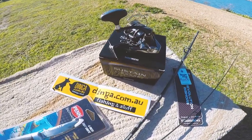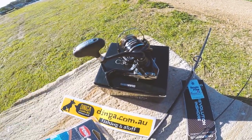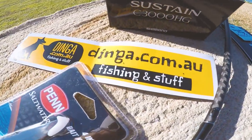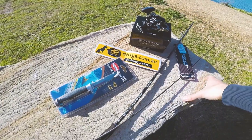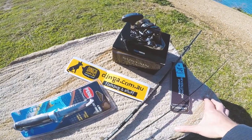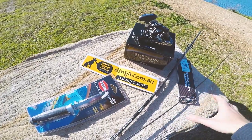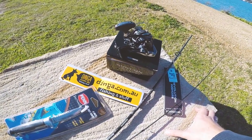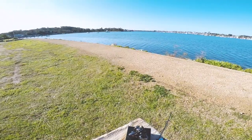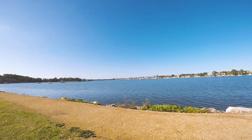That concludes today's video. It was just an unboxing of the Shimano Sustain and the new gear I got, along with my first impressions. I just want to say thank you to dinga.com.au — it's a fishing, camping and outdoor website. They had the competition, I got first prize and that's how I won all this gear. Check them out — they have free shipping Australia-wide on any single product. Thanks again Dinga. Thanks for watching, tight lines and see you on the next video.